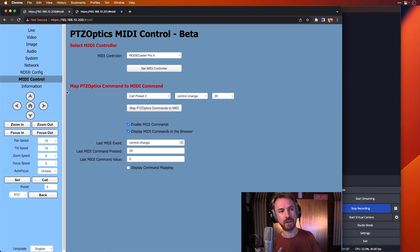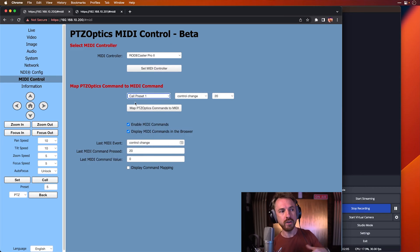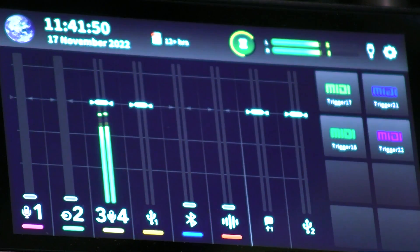You use the same IP on your network to connect to the cameras and set up the MIDI integration, which is really cool. I've logged into the IP of both cameras — this control panel is controlling the one behind me, and I can dial in the video, image, and audio, and set up presets tied to MIDI controls. I set up a bunch of presets earlier, and when you get to this page, you need to tick 'Enable MIDI commands' and 'Display them in the browser' — because when I hit a button on my RODECaster, it changes the number and gives a MIDI command value.